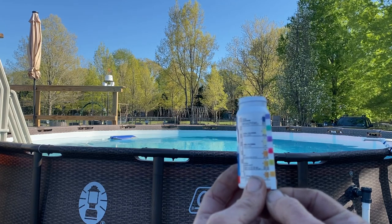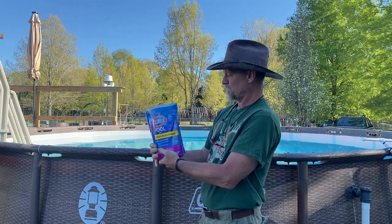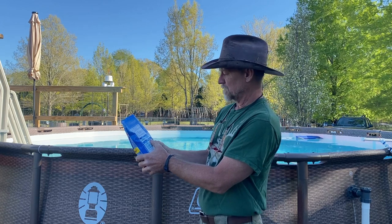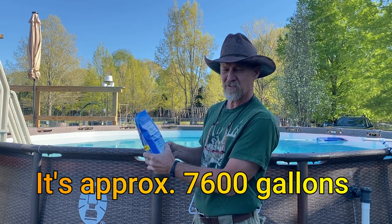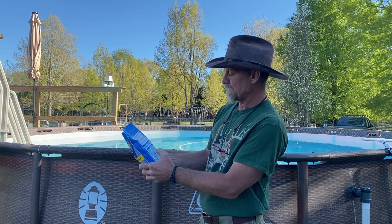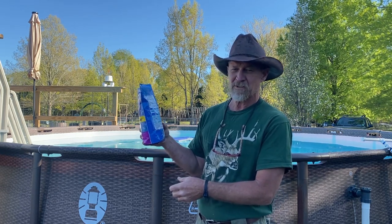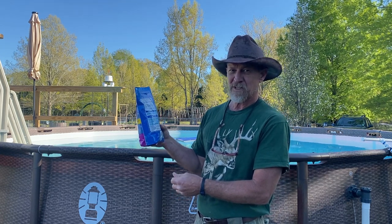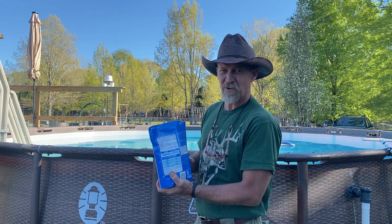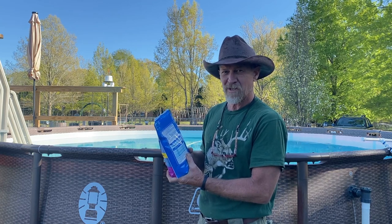Now we need to raise the total alkalinity. This right here is a five-pound bag. If you read on the back, it says per 10,000-gallon pool. But this one ain't 10,000 - I think it's somewhere between 6,500 and 7,500. It's an 18-foot pool. To raise it 40 ppm, it says put six pounds. Well, on them testing strips down there on the low, that's only 40. So 40 and 40 is 80 - this may not even get it up there to the ideal. But we're going to put this five pounds in there. Again, I'm not just going to pour this powder in this cold water - I'm going to mix it in some warm water and dissolve it first, then pour it around in there and let it circulate for another 24 hours, and then we'll test it again.